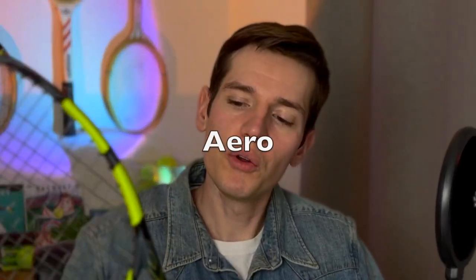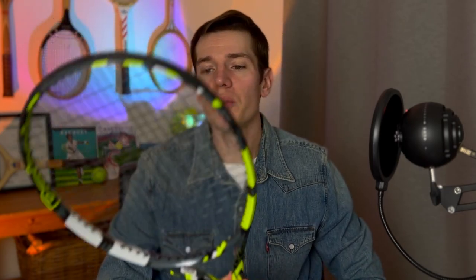Hey everybody, welcome back to another video. Today I've got the all-new Babolat Pure Aero 2023 to review for you guys. This is one of the most popular tennis rackets on the market, so I was super excited to get my hands on this one and give it a spin on the court. I'm going to share all my thoughts about the Babolat Pure Aero 2023 with you guys.